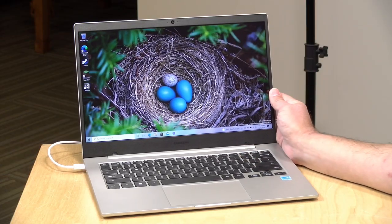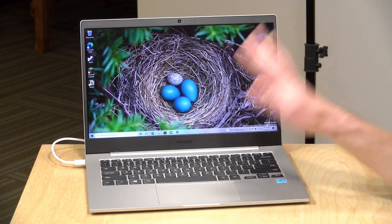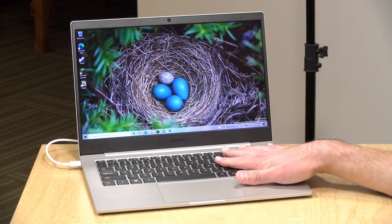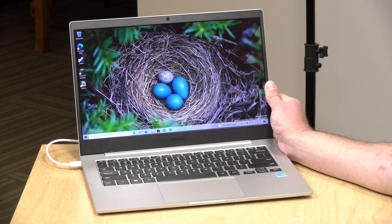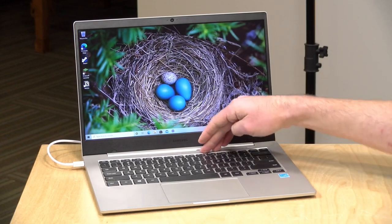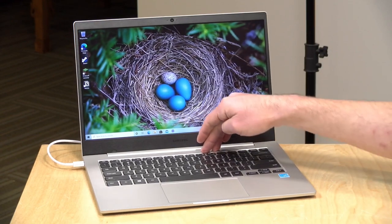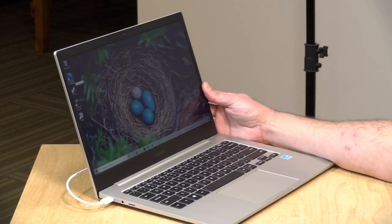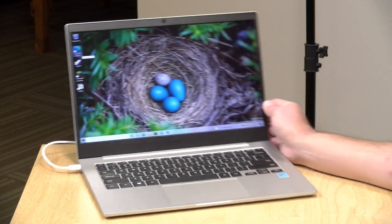The price point on this is $349. Typically all of the other ARM-powered Windows 10 devices we've looked at cost a lot more than this. This is mostly one of your run-of-the-mill low-end laptops — it doesn't have the best build quality. You can see that keyboard flexing as I push down on it. This is all plastic, but it's not bad for what you're paying.